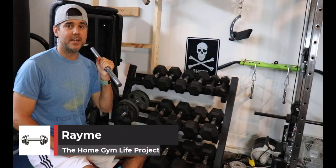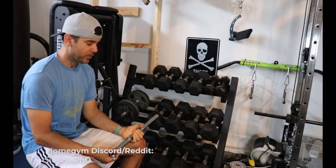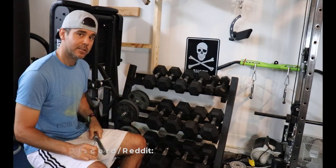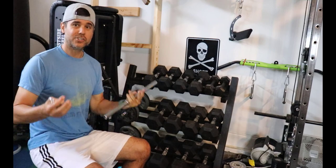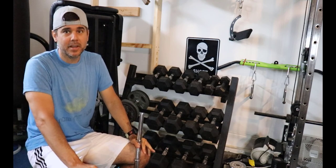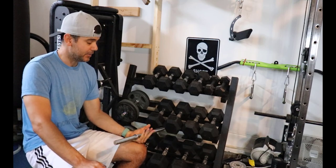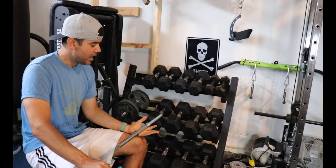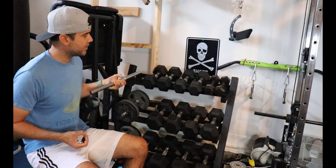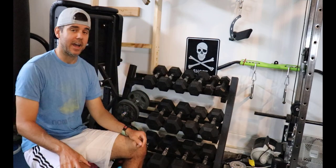What's up everybody, Ramey here. If you're watching this video, I'm going to talk about my recommendations on whether you should buy spin lock or clamp versus fixed versus adjustable dumbbells — what kind I think are best for most people, what my preferences are, and what the differences are between them. Over the last 25-plus years of lifting, I've been able to use all kinds of dumbbells.